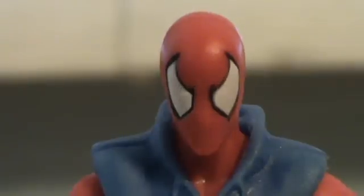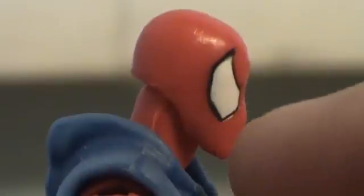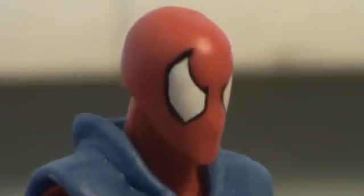Let's take a look at the head sculpt. As you can see, it's red. To the side, it does have a little etched out nose. Besides that, he does have the big arachnoid Spider-Man-esque eyes, which look really nice.